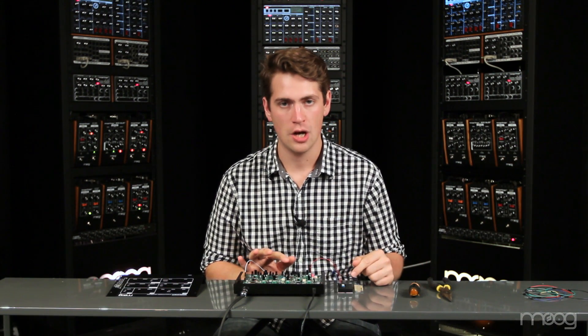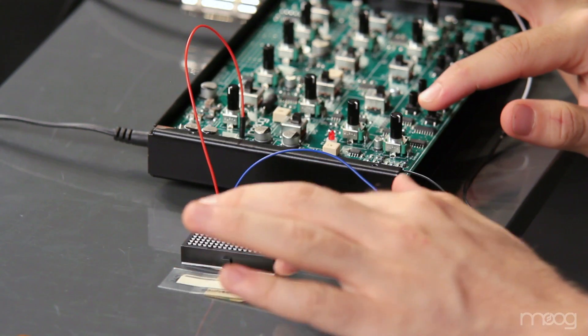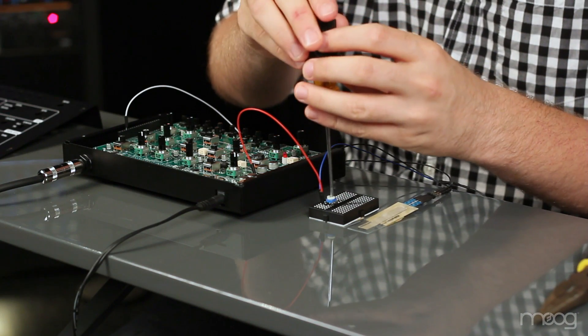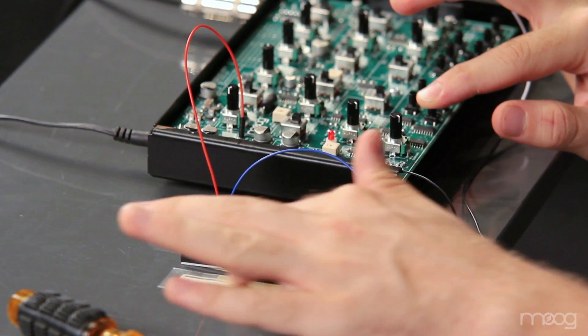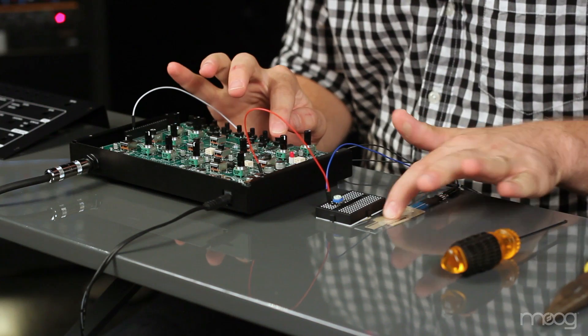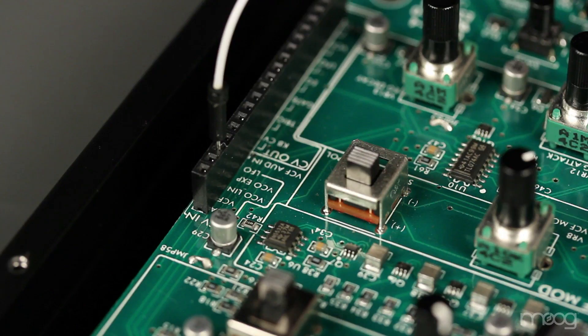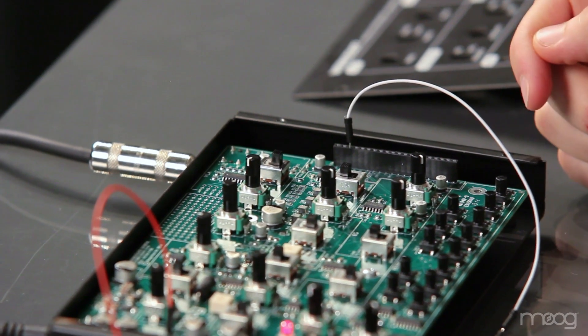The 1 mega ohm potentiometer controls the range of this pitch. By patching into the VCO exponential end, sliding our finger on the soft pot pushes the pitch up. Now, if we repatch that into the VCO linear end, that actually sends our pitch down. This is because the control voltage is actually inverted between these two inputs.